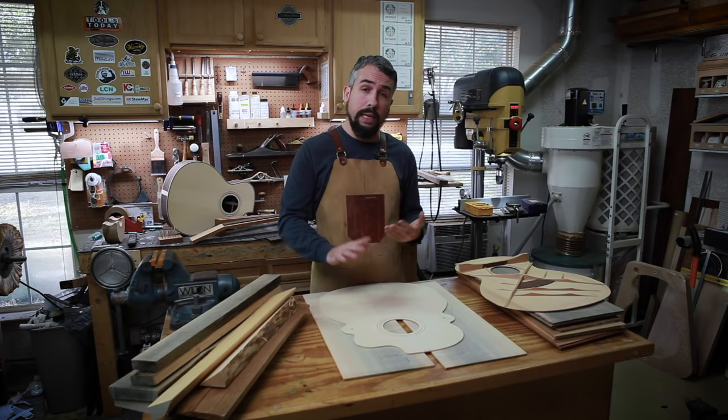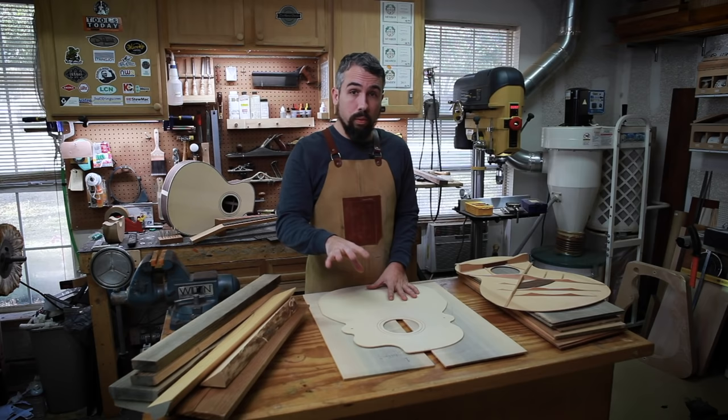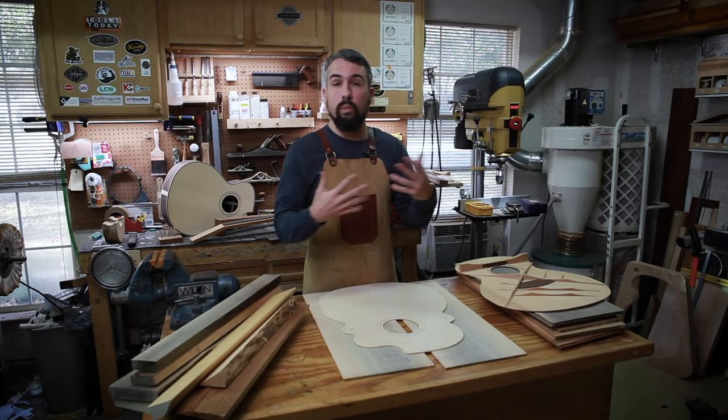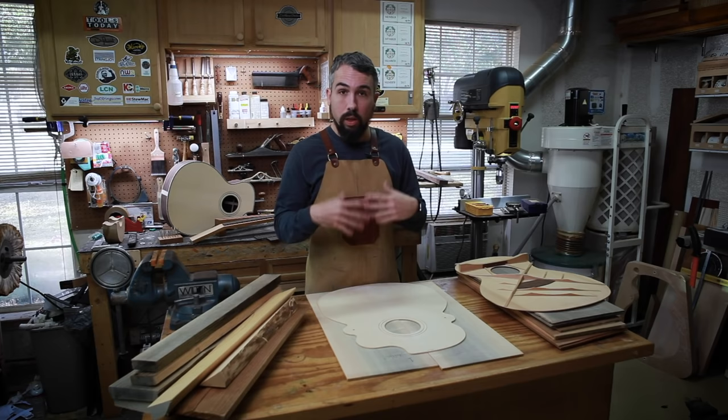In order to prevent warranty issues, factories will make their tops a lot thicker than they need to be and their braces a lot stiffer than they need to be. Because they don't know who the end consumer is, they have no idea. What I can do is know who I'm building the guitar for. I can ask: what's the life of this instrument going to look like? Where do you live? How cold do you keep your home? I'll build that guitar to be as sonically good as possible based on the life expectancy of the instrument.